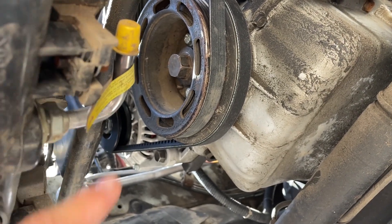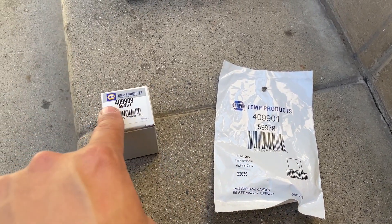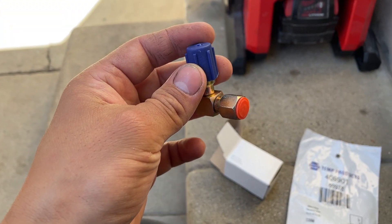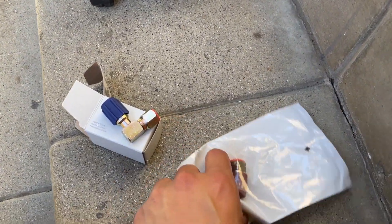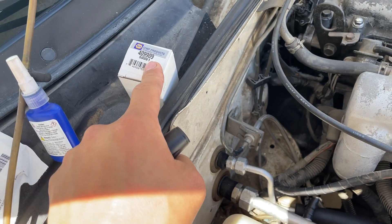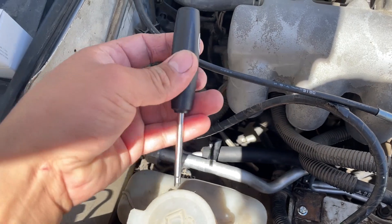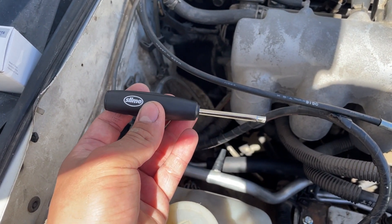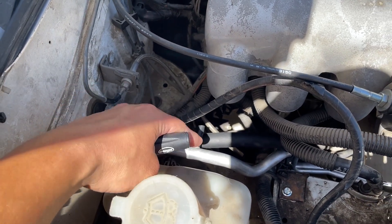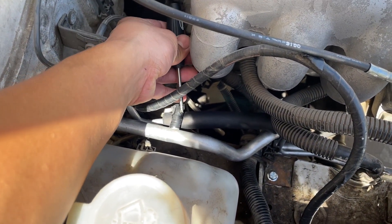Here are the retrofit kit adapters — I got them at my local NAPA. The low side is a 90-degree elbow and the high side is a straight. Before installing these adapters, we have to remove the Schrader valves inside the lines. You'll need a tire Schrader valve removal tool, which you can get at the auto store. It is much easier to remove these with the lines out of the vehicle, so before you guys install the lines, remove that Schrader valve first so you don't have to fiddle with it later.